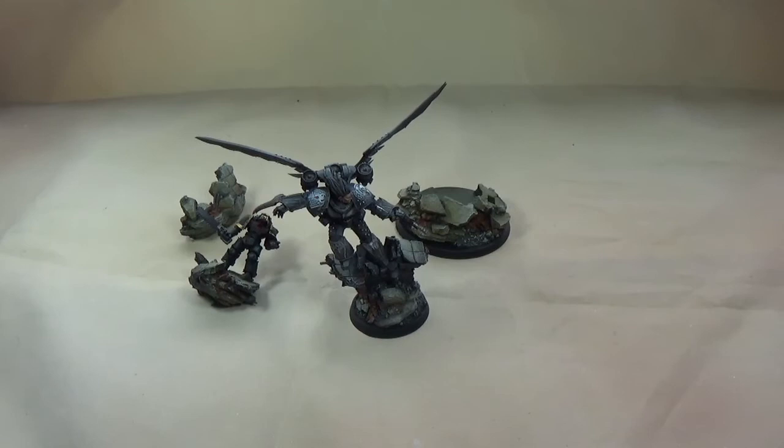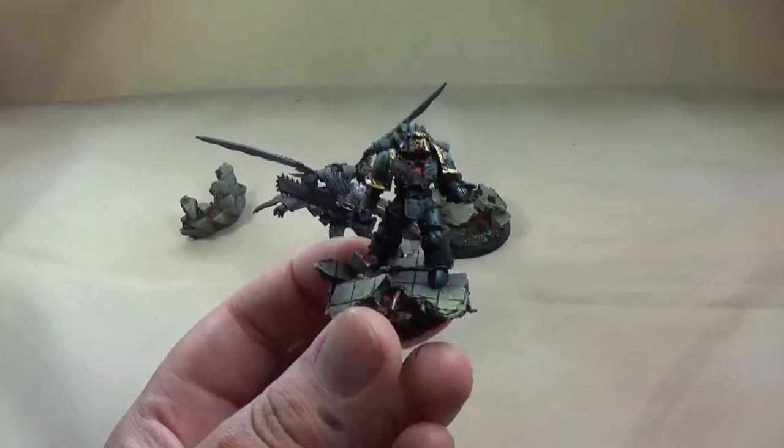Really pleased with it like I said. It's the last Primarch that I've not painted, so that's pleasant for me as a painter. The model is just brilliant. I copied the box art pretty much.